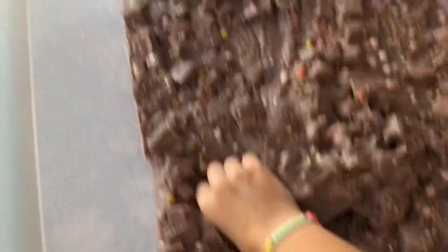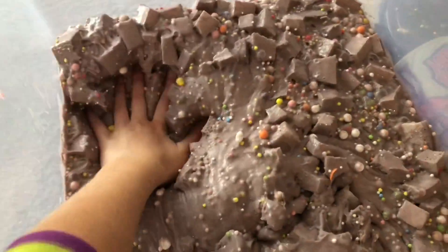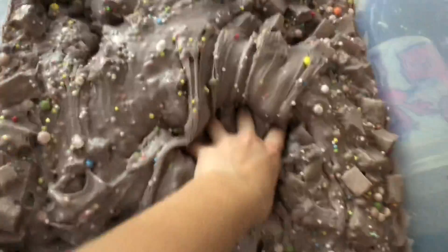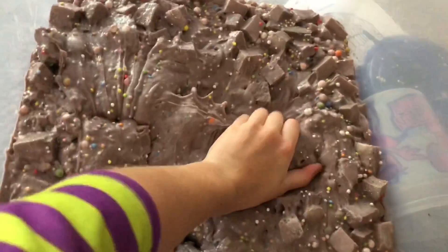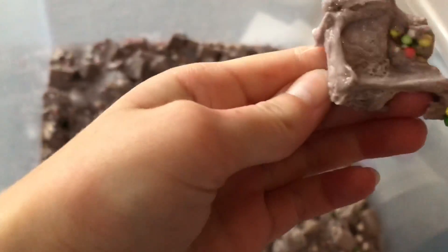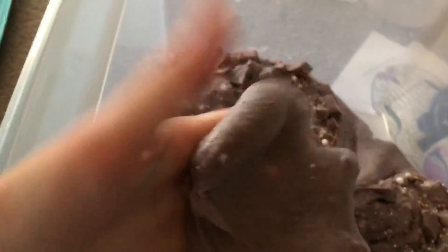This is Grape Fanta confetti pop. It has the Grape Fanta base — this is three gallons — and it has honeycomb cubes. If you don't know what honeycomb cubes are, comment down below if you want me to do a video on them, because that's something I created. They're sort of like jelly cubes, but they don't actually lose their shape. This is a Grape Fanta base with honeycomb cubes and rainbow foam beads — small and big rainbow foam beads — but it literally looks so ugly on camera, I swear.